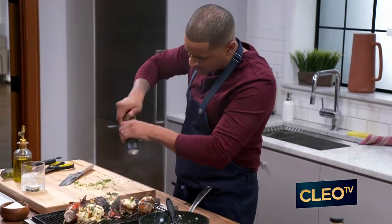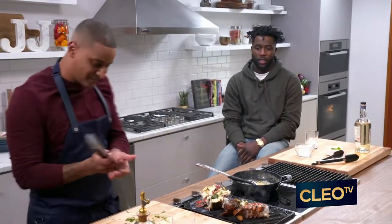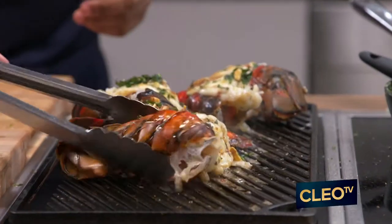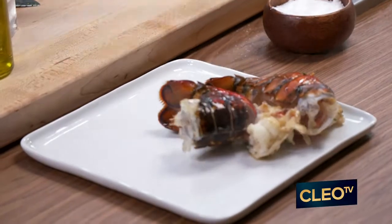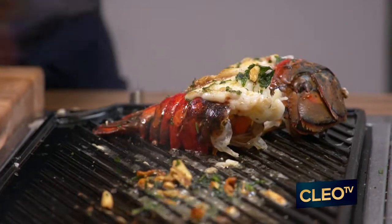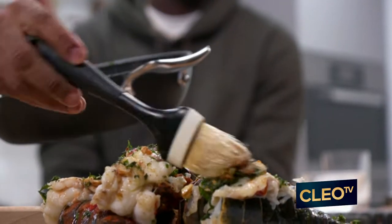Some nice black pepper right on top. That's it — voila. I'm gonna just throw these on the plate. This smells so good. And then the extra butter, I'm not throwing this away — just right on top. Boom. Just like that.